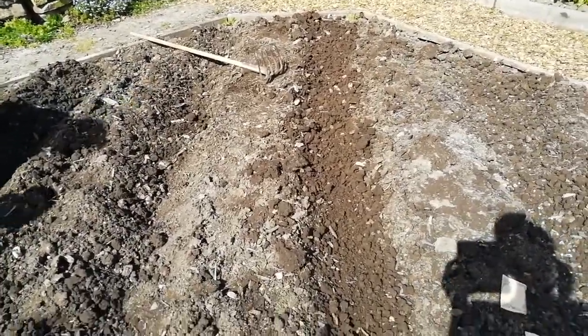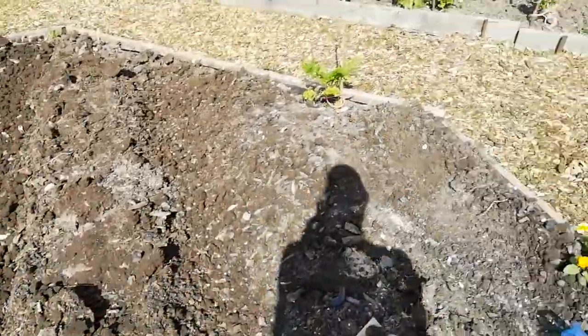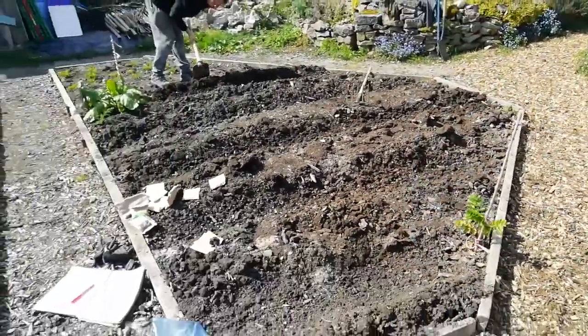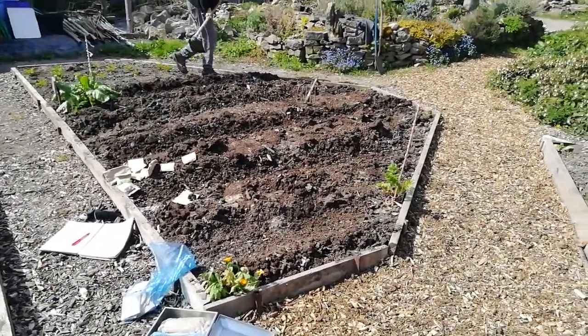Four foot between the rows. And then you put the peas in and then you cover them. So that's sowing peas — we make them in gullies so that they do catch some water.